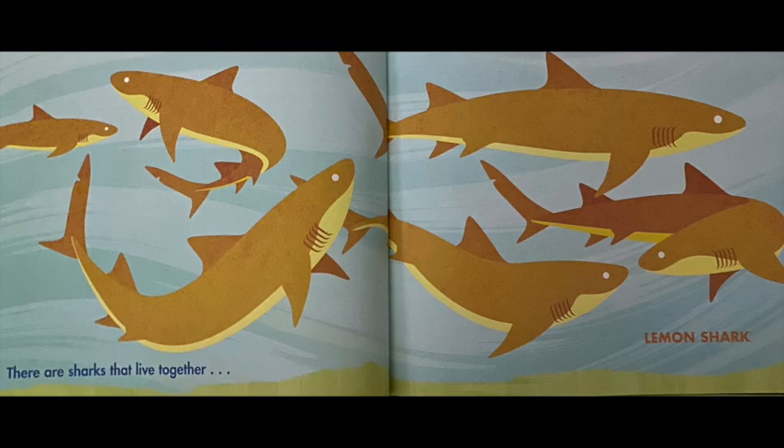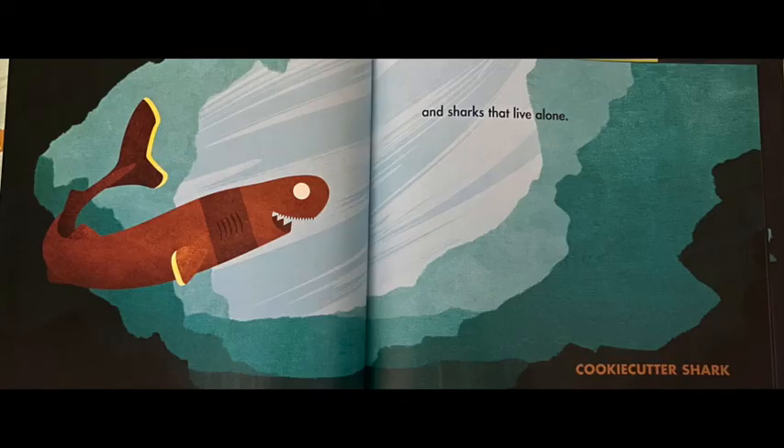There are sharks that live together. These sharks are called lemon sharks because they are a yellow color, and they kind of live in a pack, like a pack of wolves. And there are sharks that live alone — in this picture you can see a cookie cutter shark, which has weird teeth that look almost like a cookie cutter.